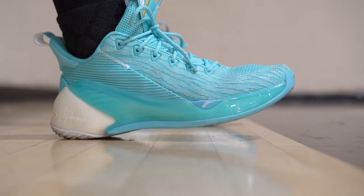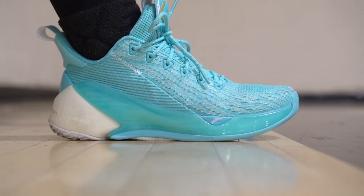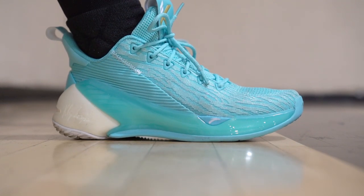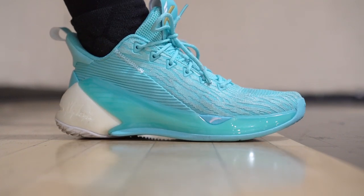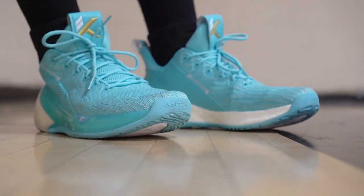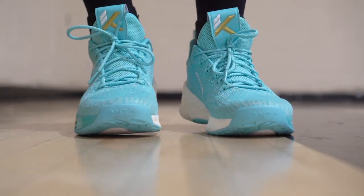Last but not least is the Anta KT4 Low — very excited for the KT5. There were some real sick leaks on the KT5, but Klay Thompson isn't even going to play this year. Anyways, the KT4 Low, at $110, is the best bang for your buck on this list. Best quality materials, great tech in the cushion, amazing traction, and great ventilation in that shoe as well. The KT4 Low is a great shoe.